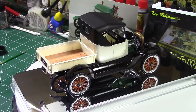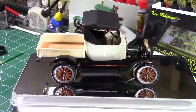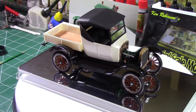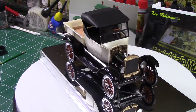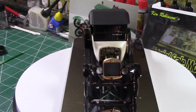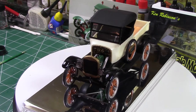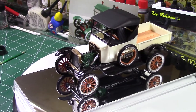I saw a picture online of an original 1925 Model T and the engine was a hunter green, so that's what color I painted it. You can see the firewall is gold — tried to do a little bit of detailing in it. There's the green engine.